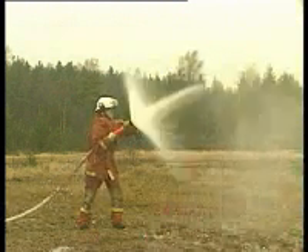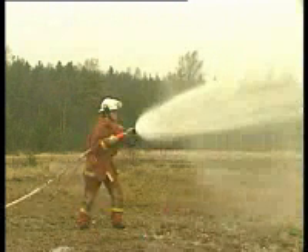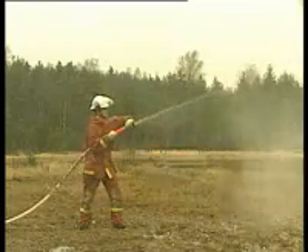The maneuvering is very smooth and quick and is not affected by the water pressure. In smoke and darkness the position for fog screen is found quickly and easily. The way the Jet Set is operated gives the firefighter very good control over the extinguishing process. He can quickly alternate between offensive extinguishing with power fog or defensive with protecting fog screen.